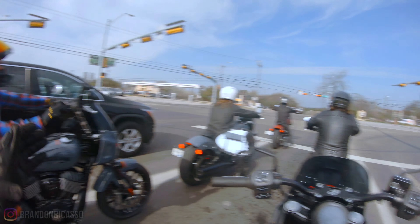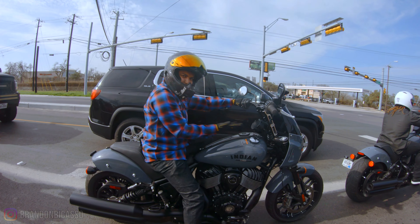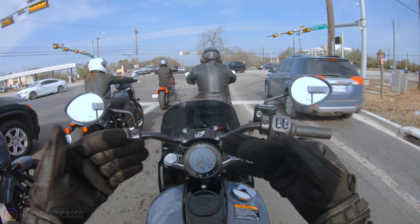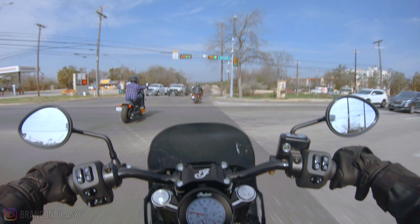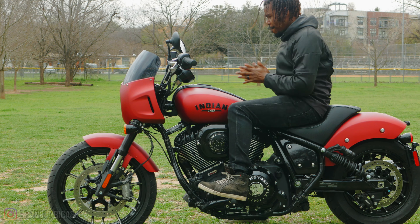A fellow rider commented that the fairing reminds him of his low rider and it just works. These windscreens are not just for looks — they have a real function and do a really good job. For me right now I would definitely go for the lower fairing because it is giving me a good experience. Seeing Sport Chief with the fairing and then seeing a Chief without the fairing, I tend to appreciate it more because your eyes follow the fairing along the body lines of the bike. There are body lines sculpted into the fairing — it's not just a rounded piece thrown on there. They actually blend with the lines of the bike.